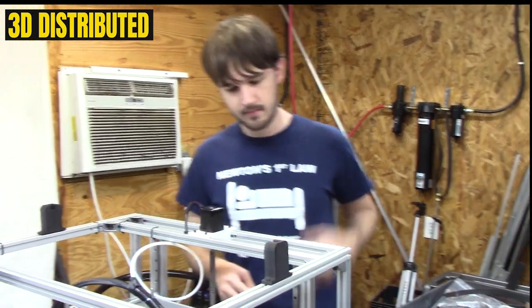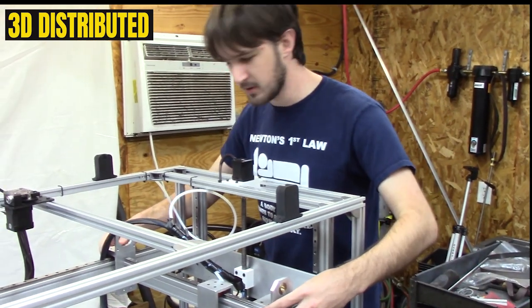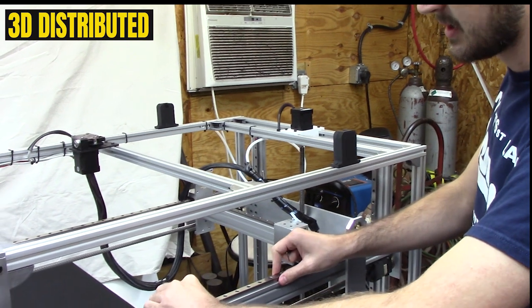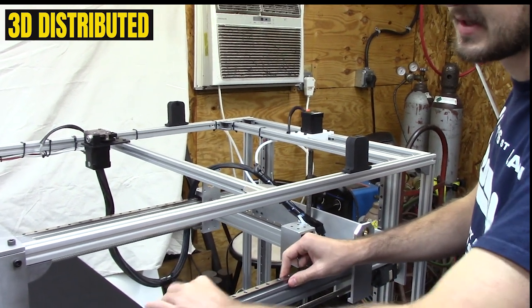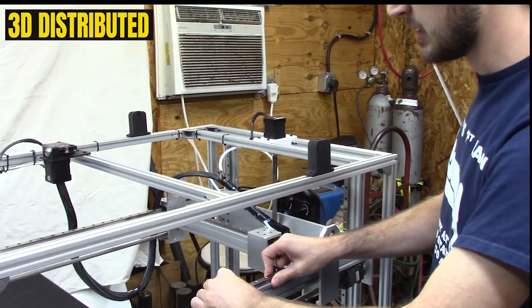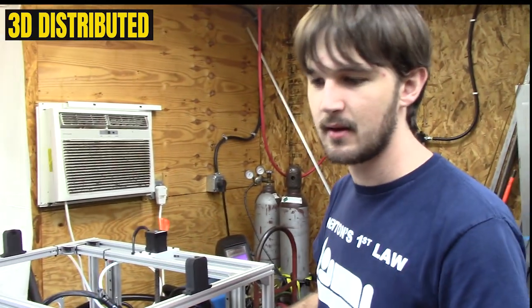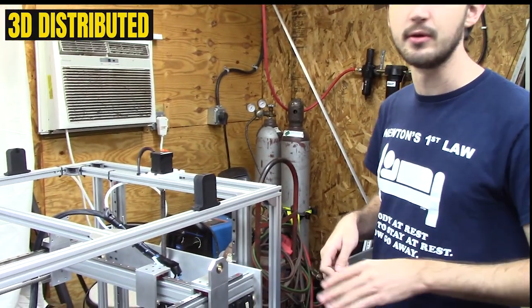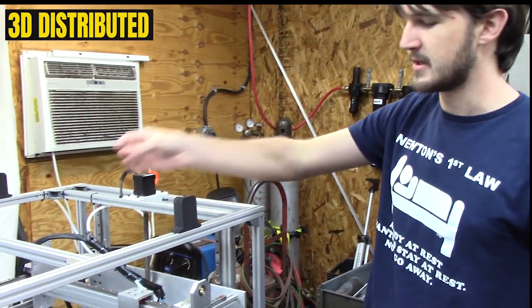What you do is start by loosening up the lead screw and the linear rail so that the linear rail can move just a little bit — it's not completely fastened down. You want it to be a little tight because you don't want it completely wobbling around during the job, but it should be loose, maybe finger tight with your allen key.